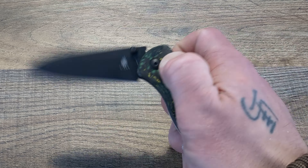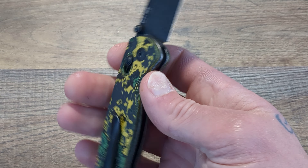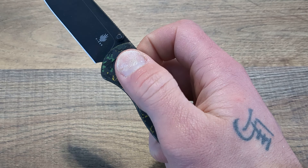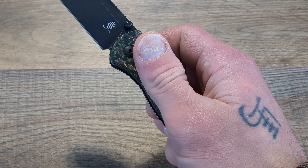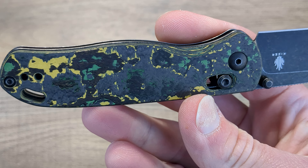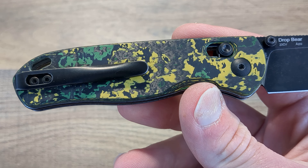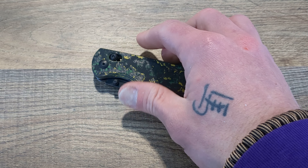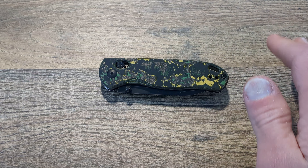I have gone over my Benchmades, my Hoags — things that have amazing crossbar locks — and this thing is just phenomenal. The handle material is phenomenal. This toxic storm fat carbon and the 20CV, from what I've used, is just flat out amazing. I haven't gotten to carry or use this as much as I would like, being as it's not my knife.